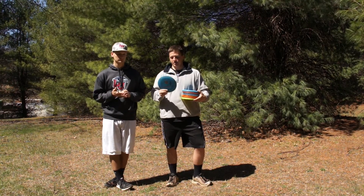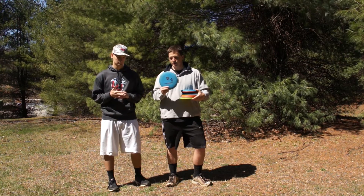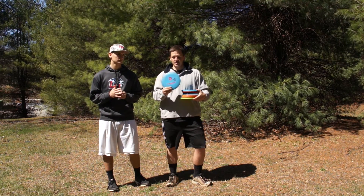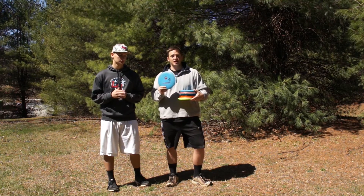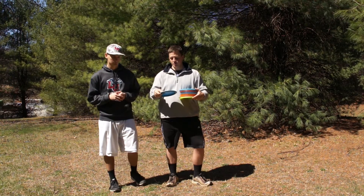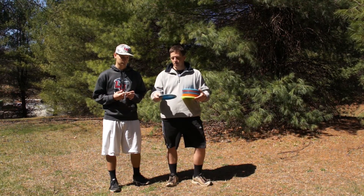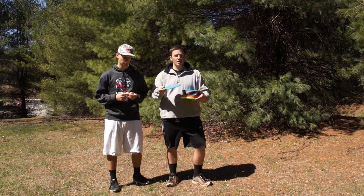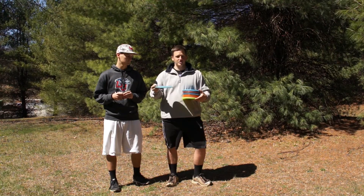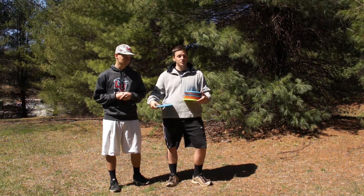So, baseline plastic — Pro-D or DX plastic in most brands, that's Discraft and Innova, or their equivalents in other brands. This is the least durable plastic. It's got very, very good grip. A lot of people use it for their putters because of the grip. Decent glide, pretty good glide. But it's not very durable — it's going to get beat up super quick, so its flight characteristics could change after a tree hit.